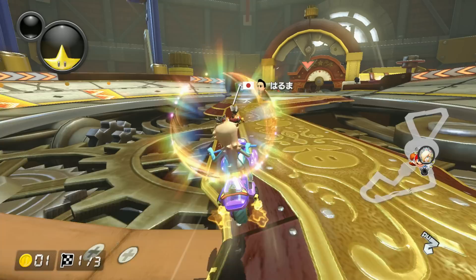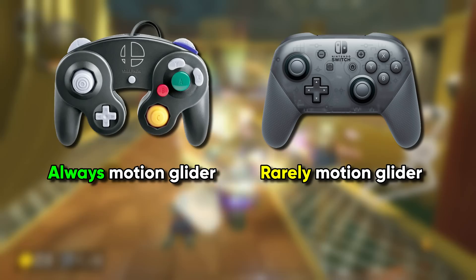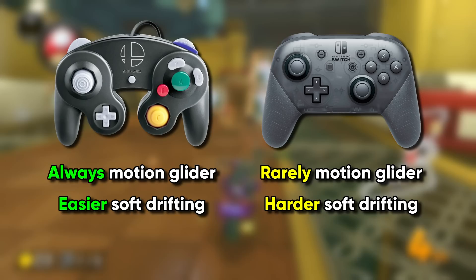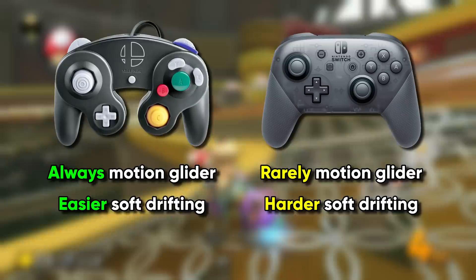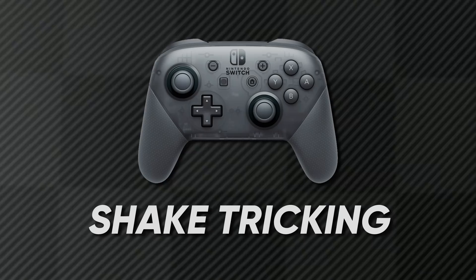We dove very deep into the mechanics of Mario Kart, but it was necessary to show why the GameCube controller has a clear advantage for Motion Glider — you can save time compared to Pro Controller users on every glider, without having to deal with the inconsistency of having motion controls activated at all times, and you never need to pause the game to turn on motion controls mid-race. On top of that, the GameCube controller has an easier time with soft drifting, especially when learning it for the first time. So with all this in mind, does this make the GameCube controller better? Not exactly — let's talk about the disadvantages.